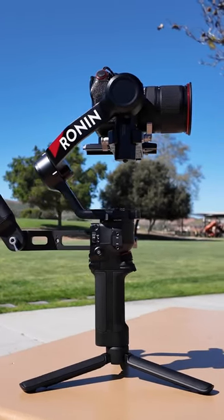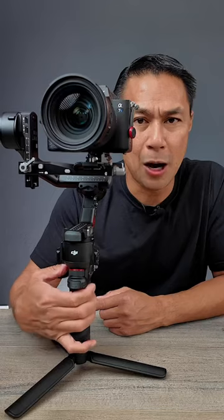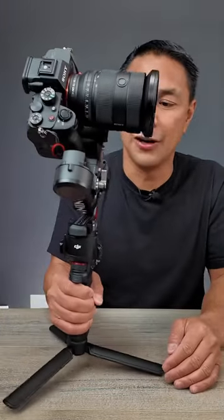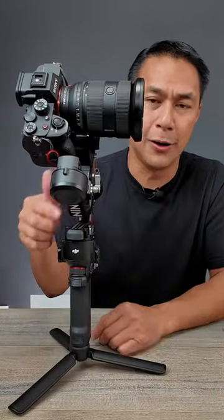By far my favorite feature of the RS4 is that when you're all done shooting, you just hold the power button down, all the axes will spin and lock in place so your camera is nice and secure, and we have full closure at the top of the gimbal.